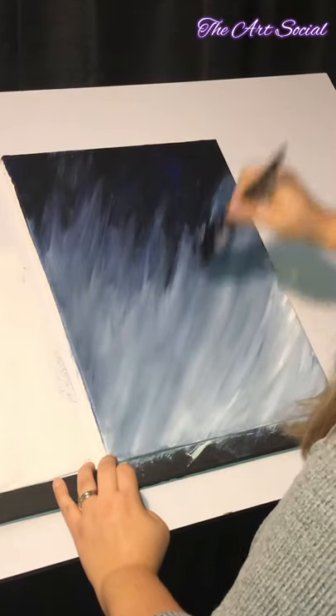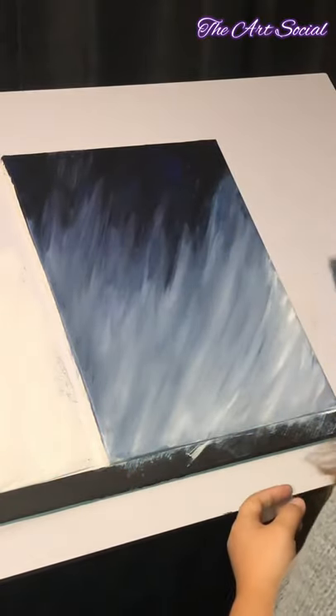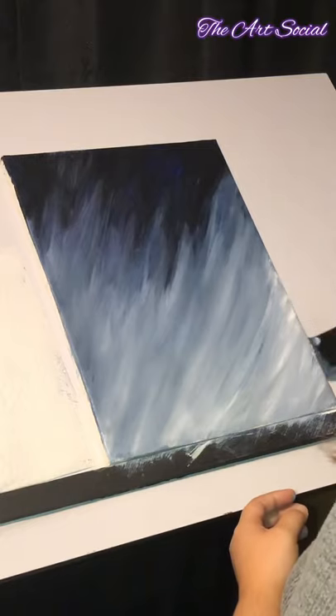Once you've got this part down we're going to let this dry, because we want to start adding in the hay at the bottom and your canvas needs to be perfectly dry before we do that. So give it some time to dry and then we'll get on to the next step.